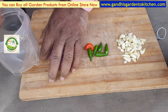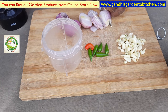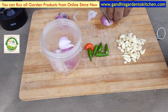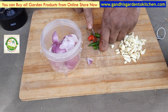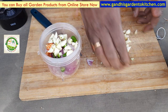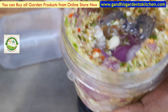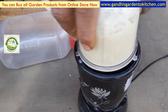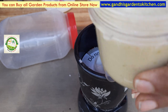Let's put it in the blender — a little bit in the blender. Let's add a little bit of water.